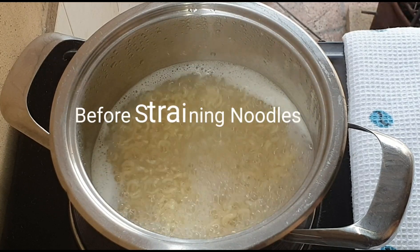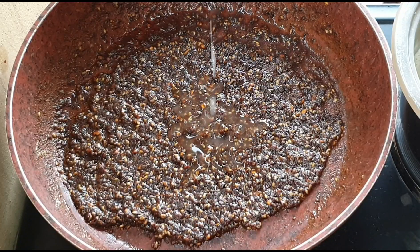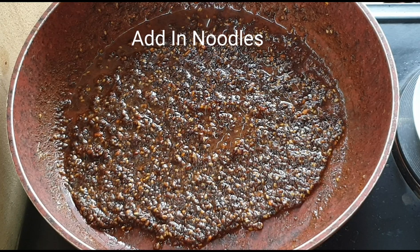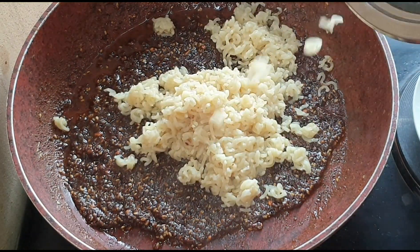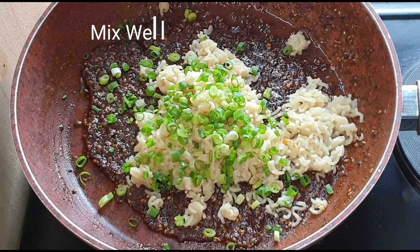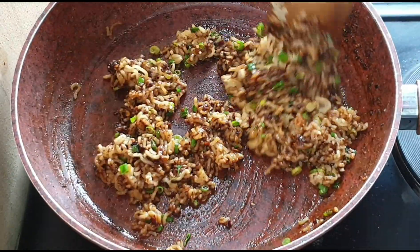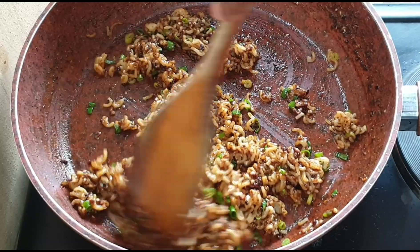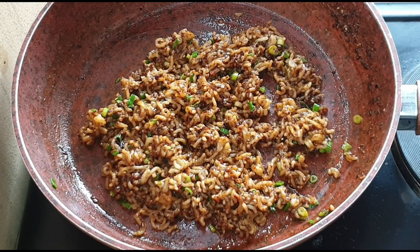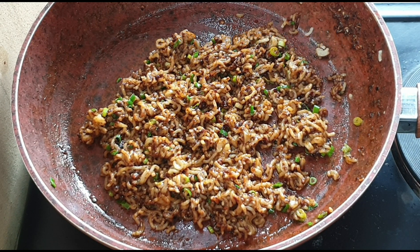Now before you strain the noodles, remove three tablespoons of noodle water and add it to your sauce. Now add in your noodles and some spring onion. Mix well. The dan dan noodles samosa filling is now ready.